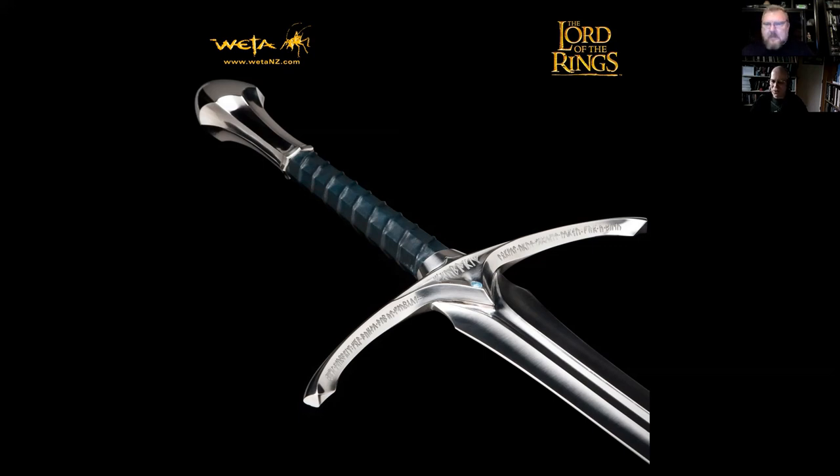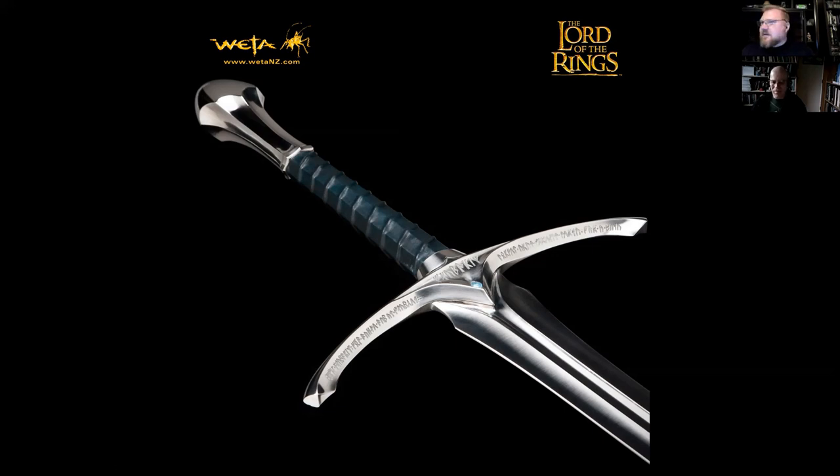It's a different story when you've got a sword that somebody can look at in extreme detail these days. The only Master Swordsmith line sword currently for sale is from the Hobbit movie — the Orcrist. We've sold out the Witch King edition and sold out the Éowyn edition. Orcrist is the only one currently still on sale, with a few of those left, but sooner or later we'll have another sword available.